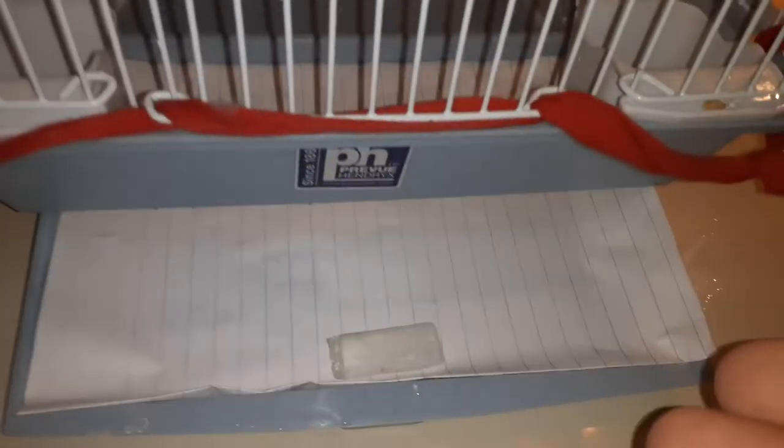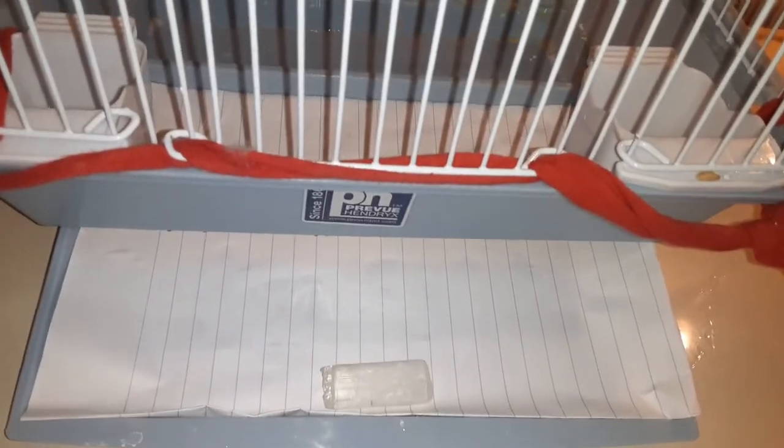When you are done it should look something like this, and it looks way better than before. There can be poop everywhere on the walls, so you have to clean the walls, and sometimes they poop on the white perches — you have to clean that too. You have to go over all of that, then push the tray back in.